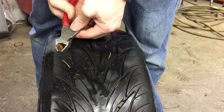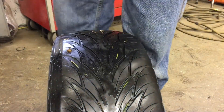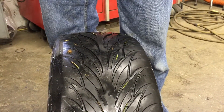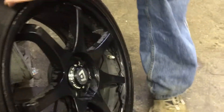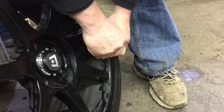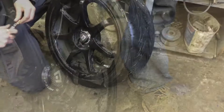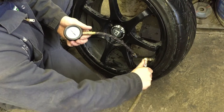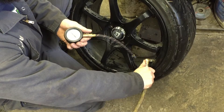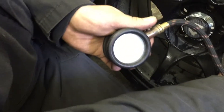Then just trim the excess with your side cutters, reinstall your valve core, and reinflate it to the proper pressure — whatever the tire is rated for. On these tires they're about 30 to 32, so we're going to call that good at 30.